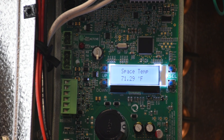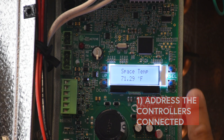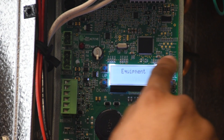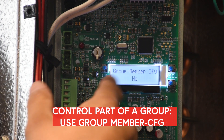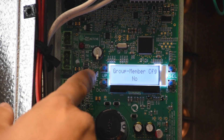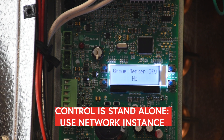The first thing you need to do is address each of the controls that are going to be connected to it. Navigate to Settings, Equipment. There are two different addresses. If the control is going to be part of a group in a daisy chain, then you use your group member configuration — group 1 leader or follower. If the control is going to be a standalone unit, not part of a group, then you scroll down to network instance.